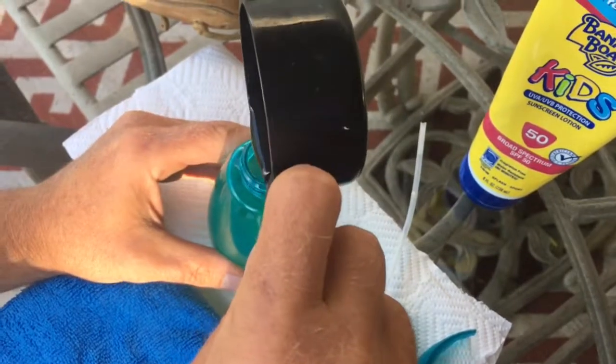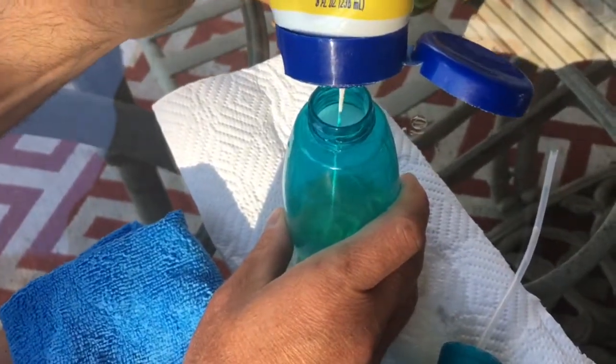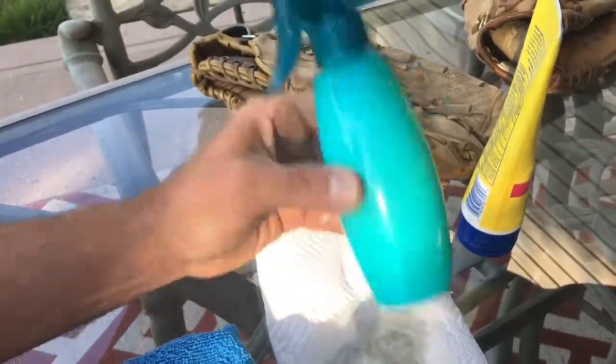First thing we're going to do, we're going to mix one half cup of the oil with approximately two tablespoons of sunscreen into a spray bottle — you can get it at any dollar store. We're going to put the lid on and shake it up for a minute or two to make sure everything is dissolved.